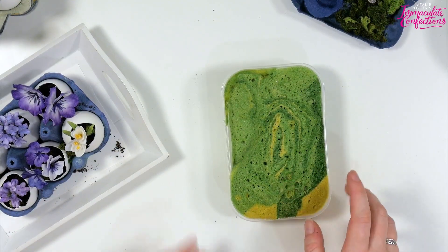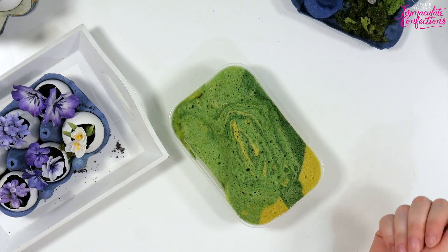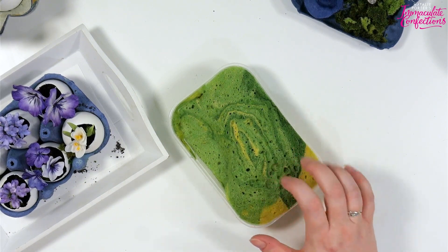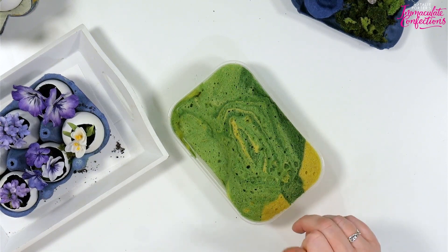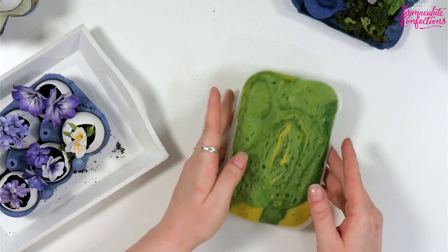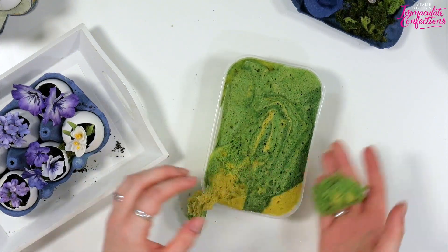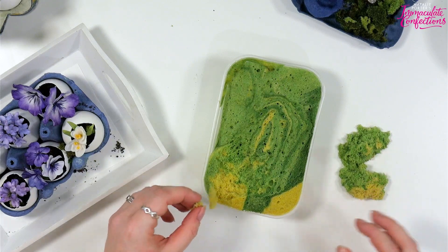If you do it from the side you can see it's properly spongy - like a sponge. Because you've got a lot of egg relative to the rest of the ingredients it binds really well. Two minutes at 800 watts makes it spongy, plus all that baking powder. Let it cool down, then you just pull it apart - and there, my friends, is your moss.